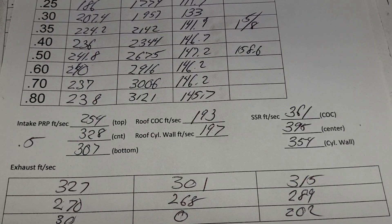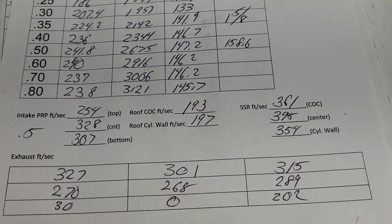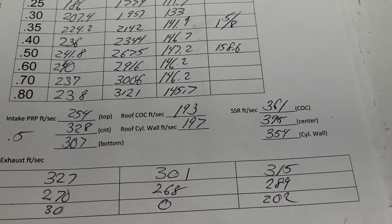Why is it called Project Red-Headed Stepchild? Because TPI is kind of like a red-headed stepchild, right? Nobody loves it — but I love it. I think it's a great system.